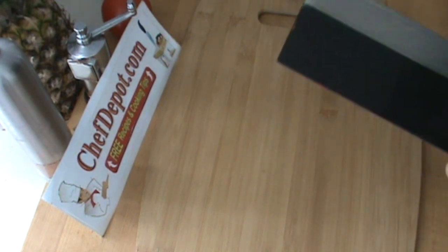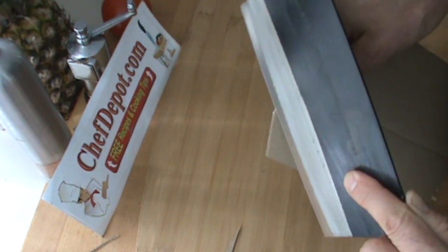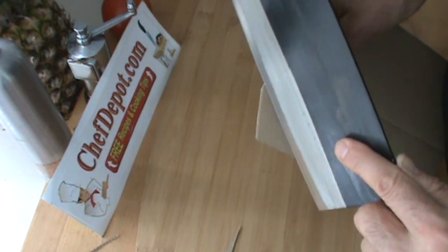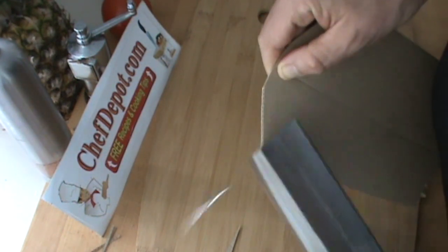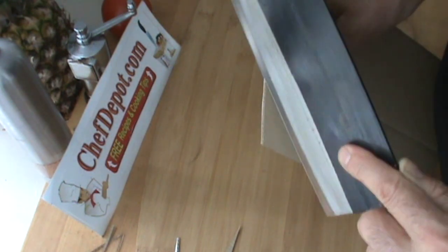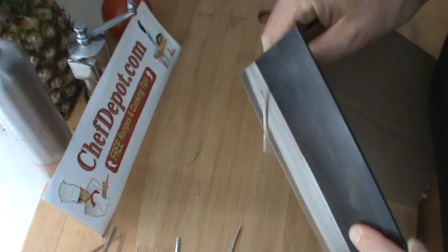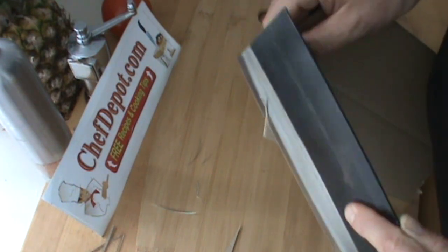Is it sharper? Of course — look at this. We're talking really, really thin slices of double-thick corrugated cardboard. You can imagine if that were green onions, carrots, onion, or celery — you can go as thin as you want with this cleaver.